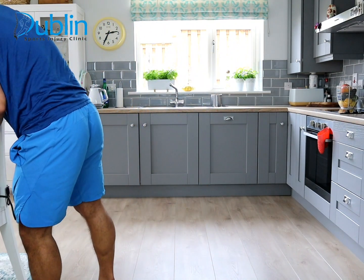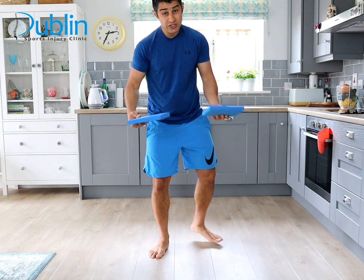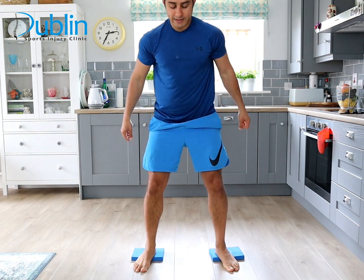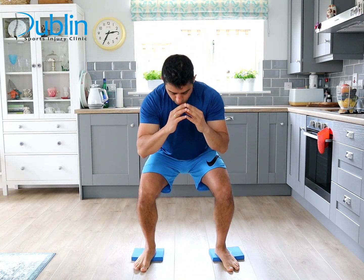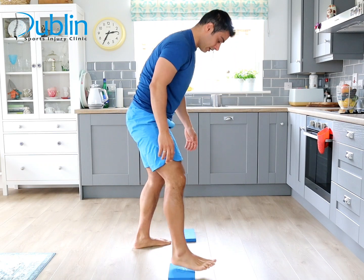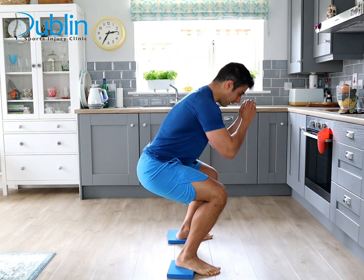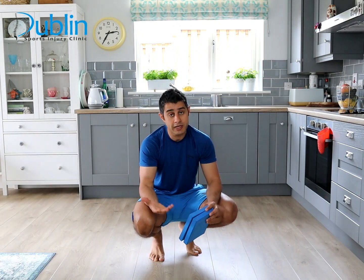To progress, try without the table. I'm using yoga blocks here — you can also use a towel or a book underneath your heels for balance. Don't shift your body forward; sit back on your heels. Keep your knees slightly wider than shoulder-width, slow and controlled down, pushing through both heels while keeping your feet on the ground. This progression is for when your knee has a good range of movement and the swelling is down.